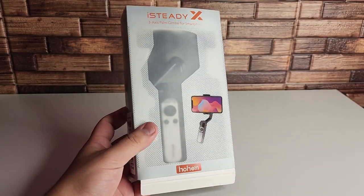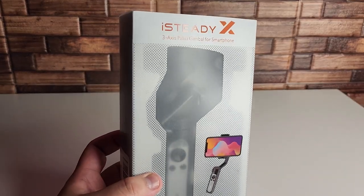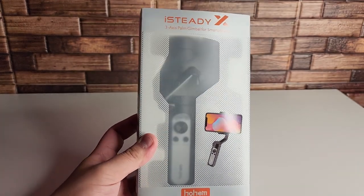What's up, Setking? Stefan here from TechRight. In this video, we're going to be taking a look at the new iSteady X, and this is going to be a budget phone gimbal.